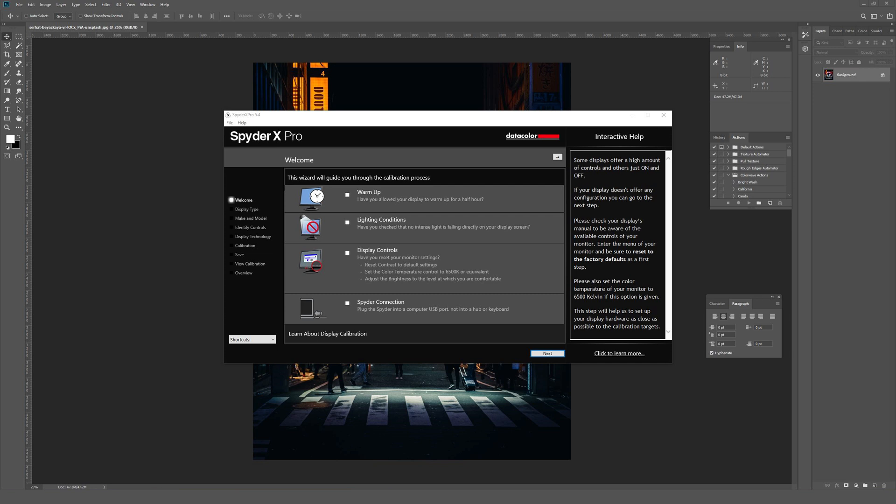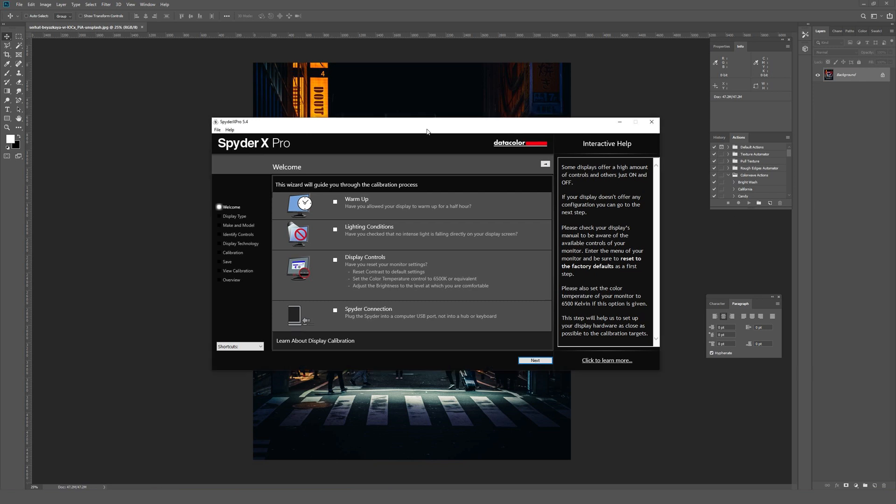Before I get going, I did fully reset my monitor's color settings because in the past I used a Spyder 4 Pro to calibrate it. So this monitor has been factory reset, which means it's way brighter and the colors look way different than they did before — it was definitely a drastic change. This is also a somewhat older monitor; I think I bought it in 2016, so we'll see how it works with this particular setup process.